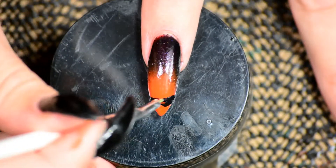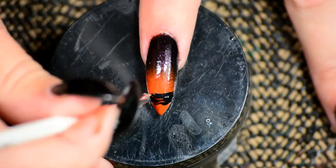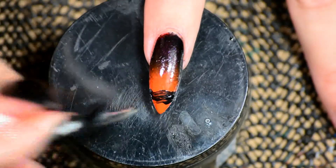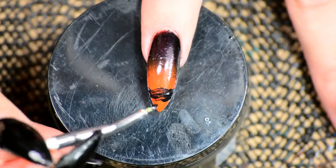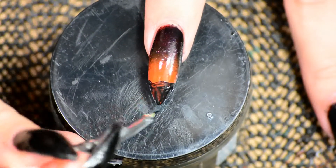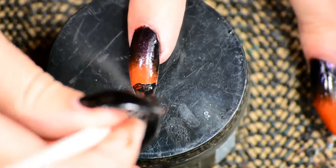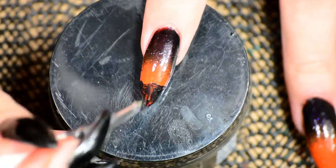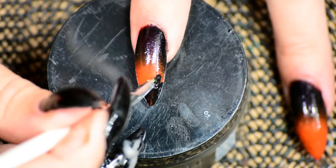Once the nail polish had dried I proceeded to start painting the landscape. I really wanted to do the background in paint just to give it a little bit more depth. I painted the very tip of the nail black and tried to not make it completely opaque — I do like to have some texture in it, because it makes it look as if the light is reflecting off the ground, which I think looks cool.